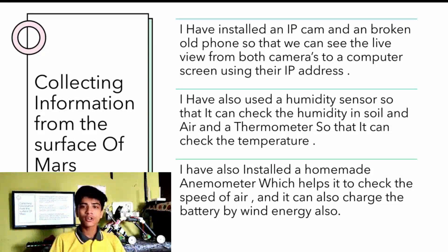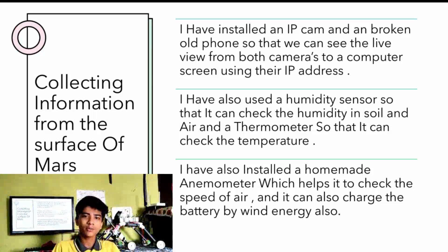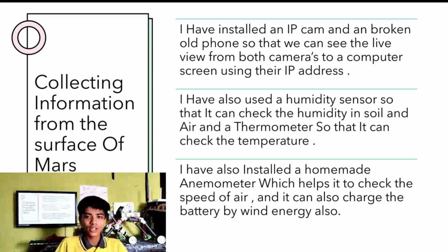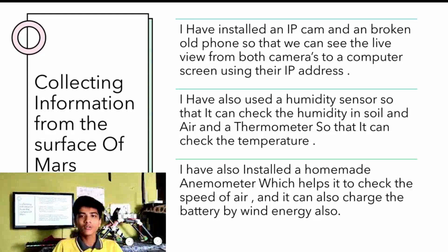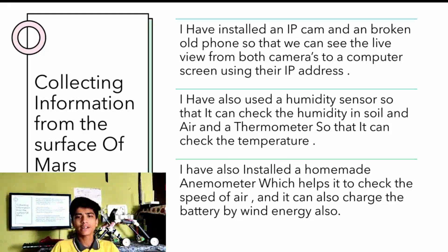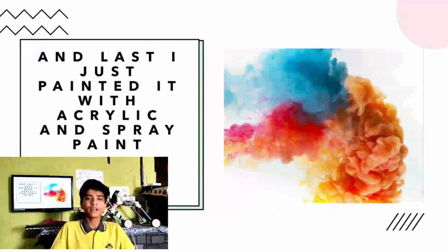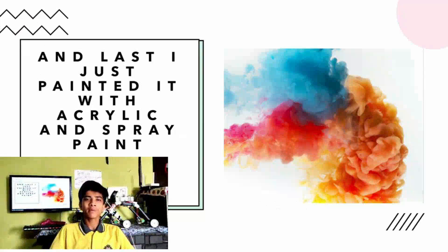I also installed a humidity sensor so that we can check the humidity in the soil and the air, and a thermometer so that it can check the temperature. I also installed a homemade anemometer, which is a device to check the speed of the wind, and it can also charge the battery using wind energy. Finally, I painted it with acrylic and spray paint.